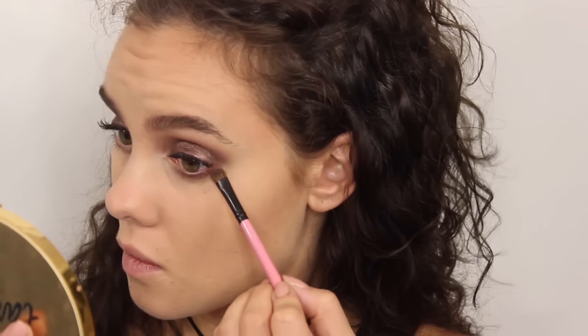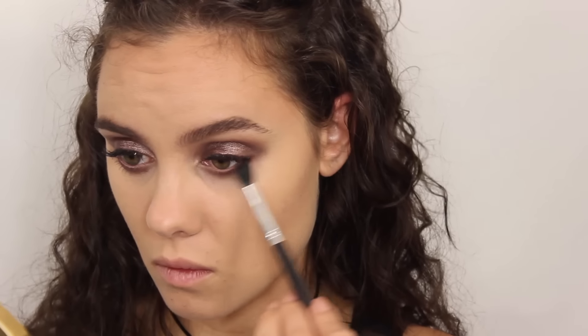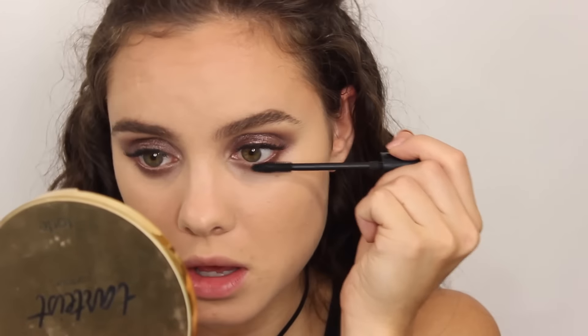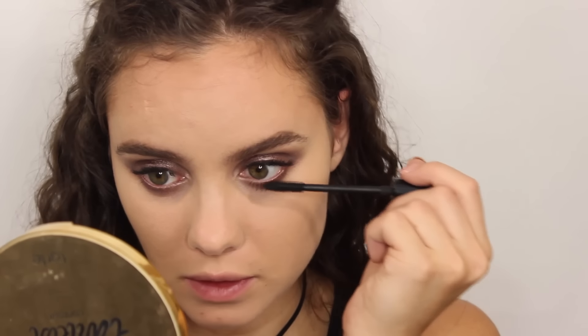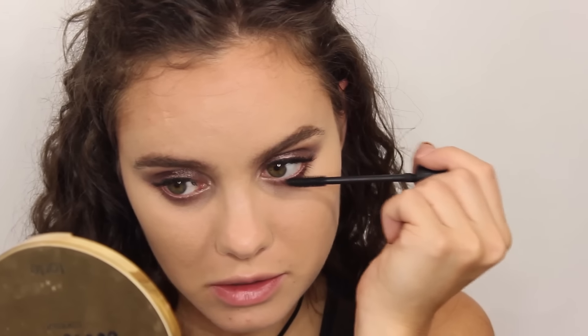Now we're going to finish up the eyes. I'm going to use the same shadow — the only shadow we use in this look — and really just smoke out the lower lash line. You can do this to your own liking, go as crazy or as minimal as you want, whatever you're comfortable with. Just make sure you're connecting it to the upper outer corner. I freaking love one-eyeshadow looks — they're so easy, but there's something kind of grungy and messy about them. Now I'm just going to finish off the eyes with some mascara on the lower lash line. You can also apply false lashes if you need them. Obviously I have lash extensions on so I'm going to skip that, and I'm also not going to apply mascara to my top lashes.